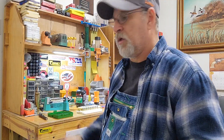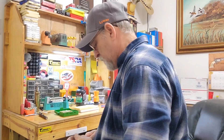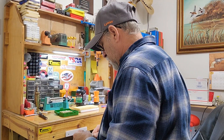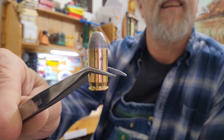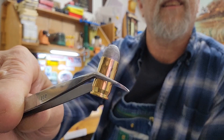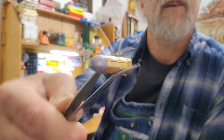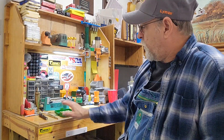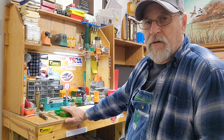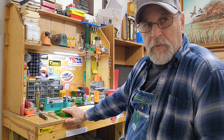We got 30 of them. These are from the first castings I did, so they're about a couple weeks old now. They ought to be good to go.